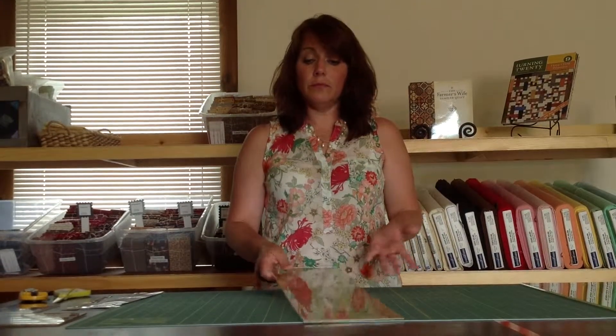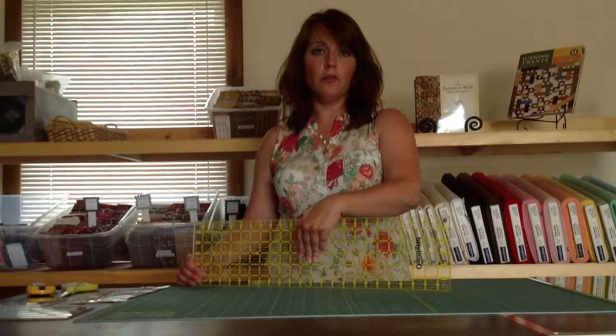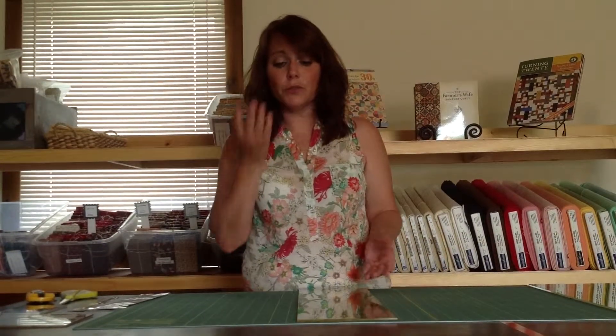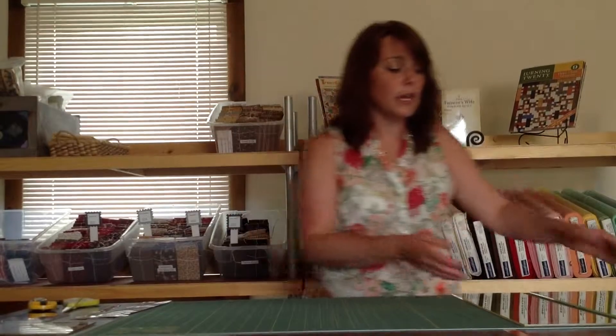There are products out that help this. When I bought my first Omnigrid ruler when I first began quilting, I bought the little sandpaper dots and I stuck them to all four corners and in the center of my ruler. It helped, but it did not alleviate all that slipping. I also have used products through the years that are dot-like products that are clear and they adhere the same way. I think, however, that the Grip Strips have a distinct advantage over those products and I'll explain why.